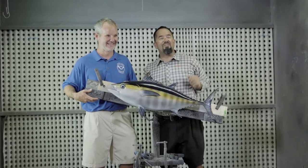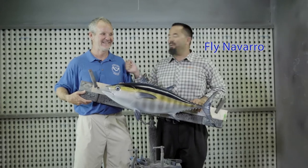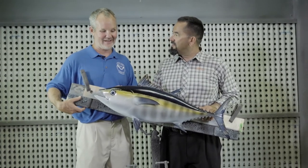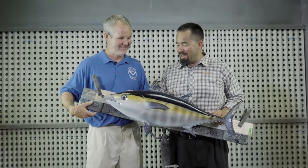And we're back! Here I am, Fly Navarro with Flyzone Fishing. I'm here with Dirk from National Marine Fisheries Service. Dirk, blackfin tuna — what are the main characteristics of the blackfin?